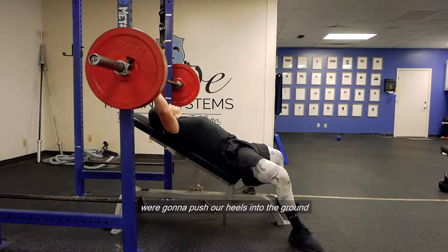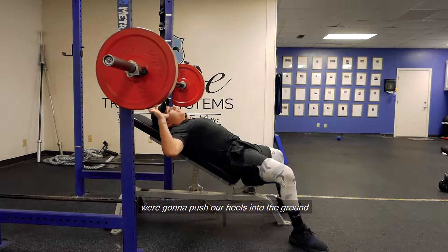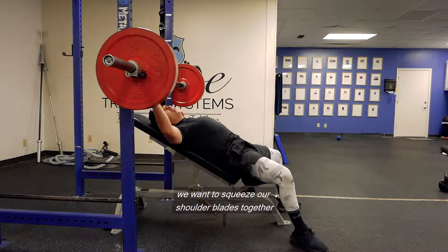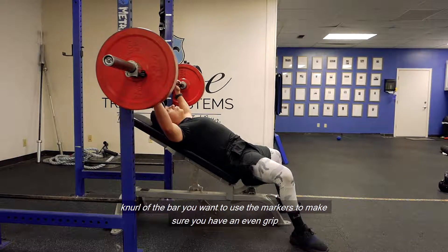We're going to push our heels into the ground to flatten our back as far as we can against the bench. You want to squeeze our shoulder blades together. On the knurl of the bar, you want to use the markers to make sure you have an even grip.